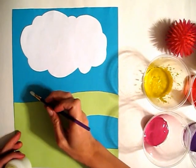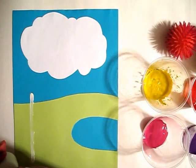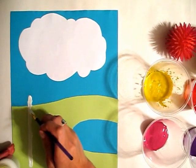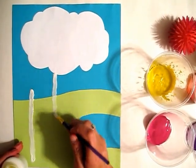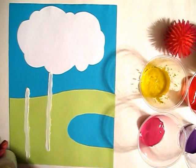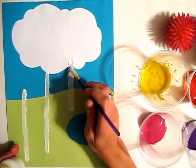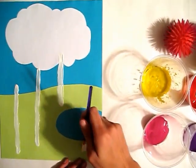I'm just going to do about four trunks. After it's dried, you can draw the black lines. I'm going to make another one coming up from over here.